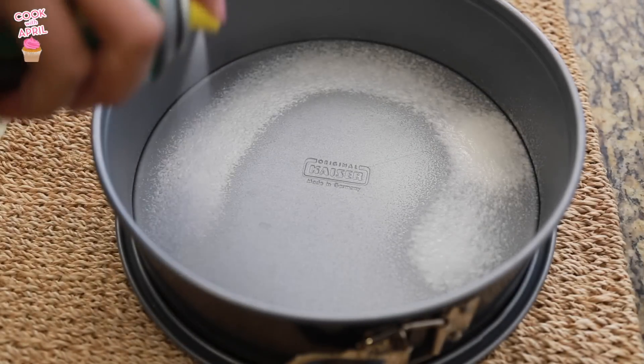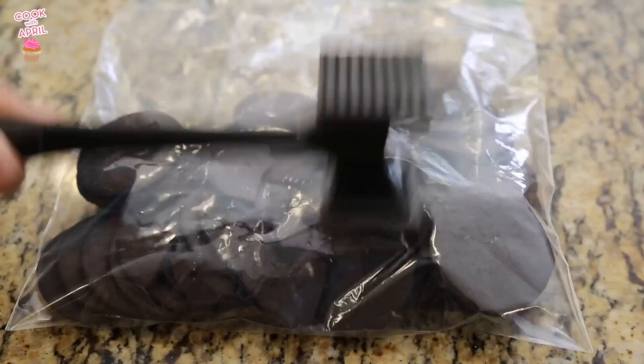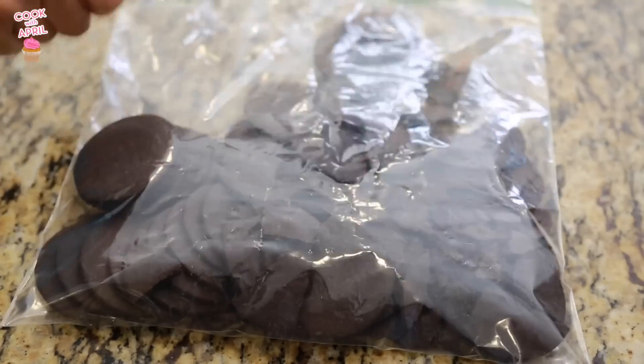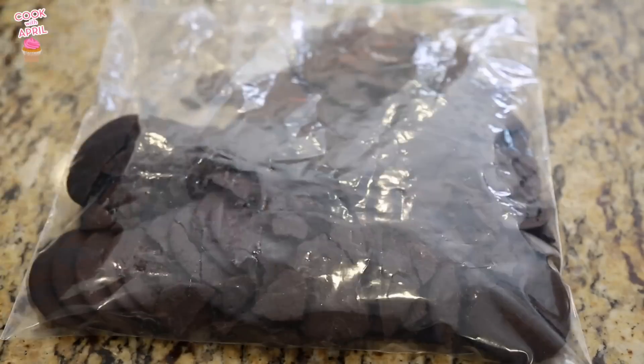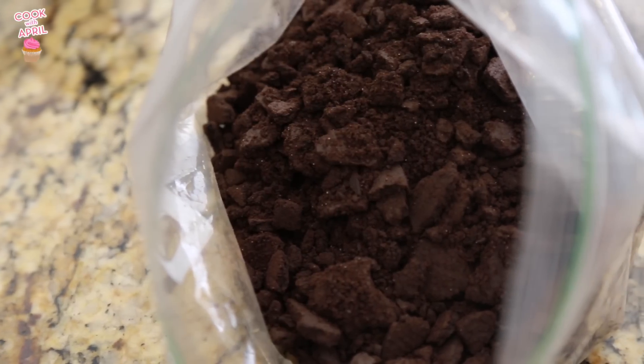Let's begin by greasing a springform pan — that way it will be easier to remove the chocolate mousse. Place the cookies into a bag and crush them up. I use a meat tenderizer, but you can use your hands or a food processor if you prefer.